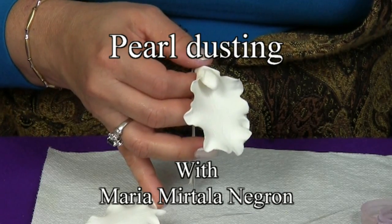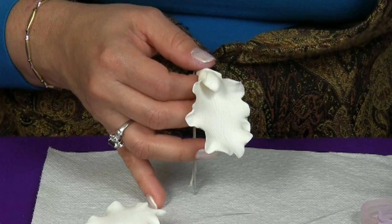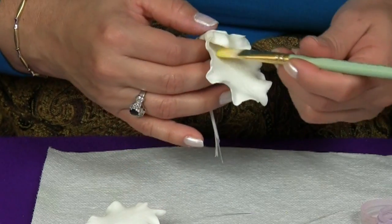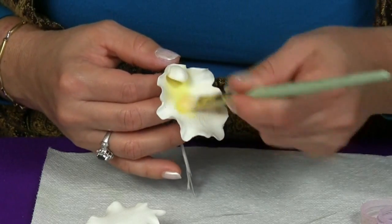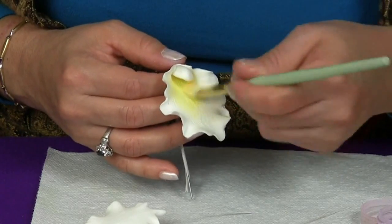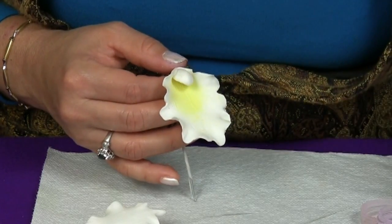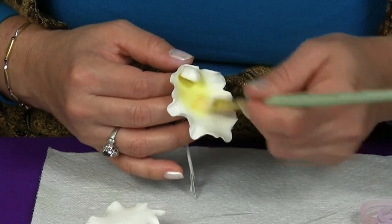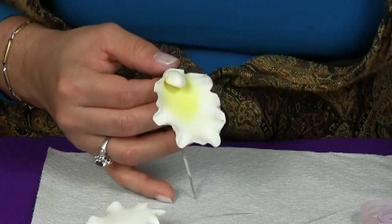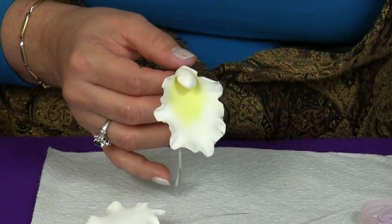Now we have our pieces dried. We're going to start with the center petal and start adding color. We're going to use yellow at the center and then use the color of our choice at the edges of our orchids. You can make these orchids in many, many colors, but the center is always yellow.